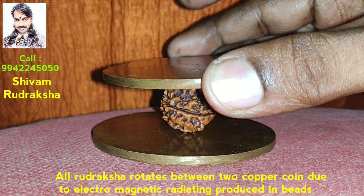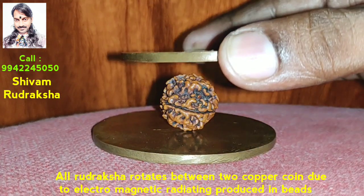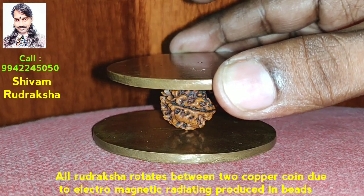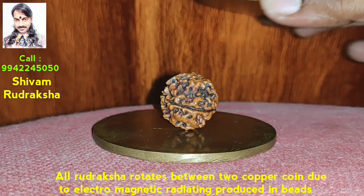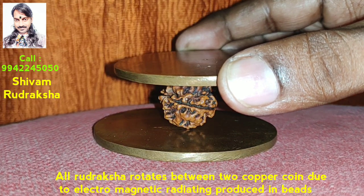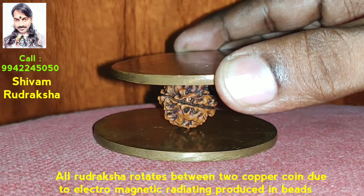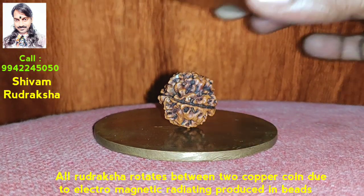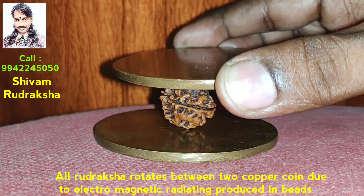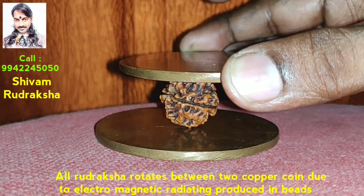Rudraksha is a natural bead which gives healing to our body naturally. It also gives a sharp mind, and it has many other benefits. By wearing Rudraksha, our blood pressure will be controlled due to the electromagnetic radiation. Rudraksha is the only bead which produces more electromagnetic radiation than any other bead in the world — it is scientifically proved. So, wear Rudraksha and maintain your body health.